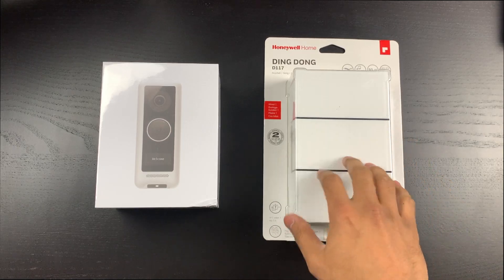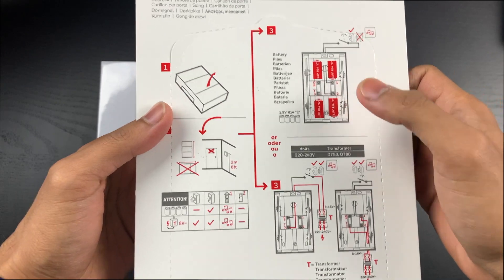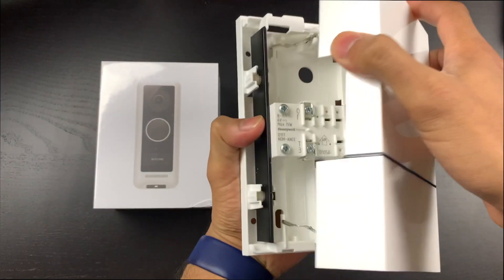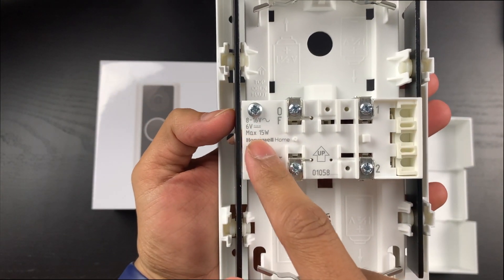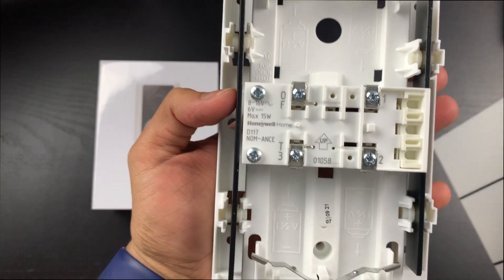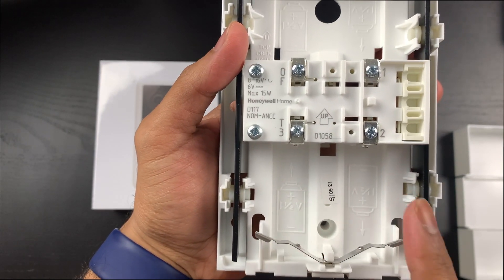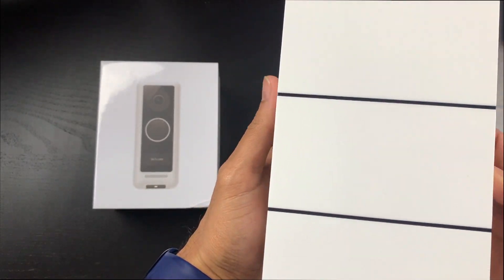Let's start by having a look at the Honeywell chime. On the back here, this can be used by batteries or by mains power. Let's have a quick look at what comes inside the box. You can see the connections in here — 8 to 16 volt, 15 watt max, and 6 volts — so we have four connections. If you don't want to power it by the mains, you can add four batteries just here.